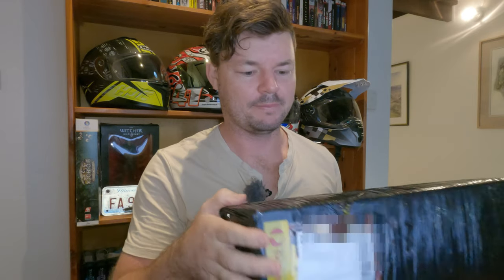Before we unbox it, make sure you hit that subscribe button — every subscriber helps grow the channel. I put a post up on my Facebook community page with a picture of the box asking people what they think it is, and people are pretty good. I'll tell you that it is suspension. What I've got here is suspension from YSS — it's not Cogent. I know lots of people thought it'd be Cogent.